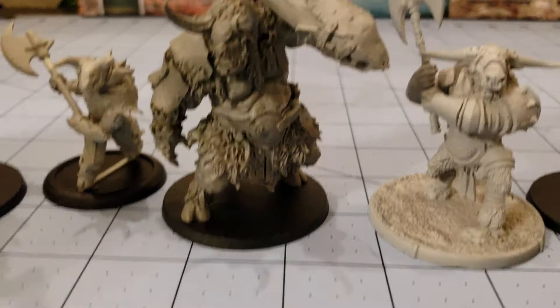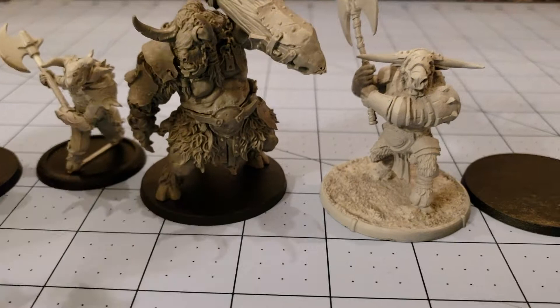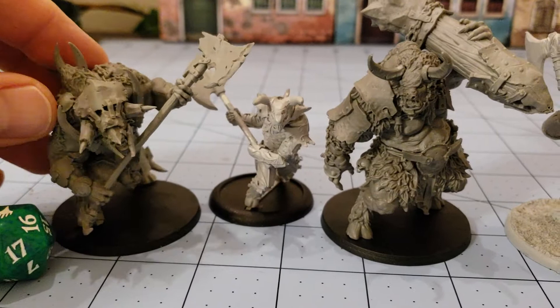Not so fun to glue together. I don't know if it was just my figures or my glue, but nobody — and I mean nobody — wanted to go together. They all three just had a horrible time wanting to stay in one piece. Besides him, I believe he's called the Brute, and he does not want to stay on his base — he's going to end up getting pinned.